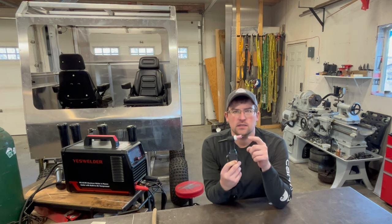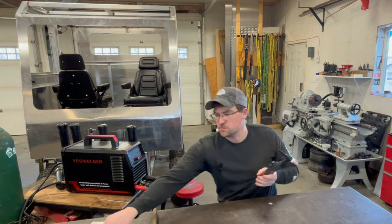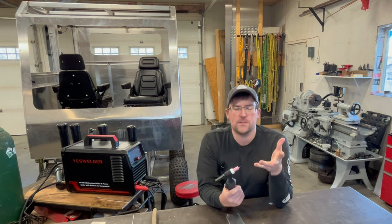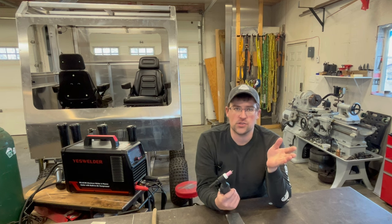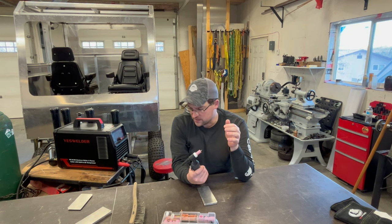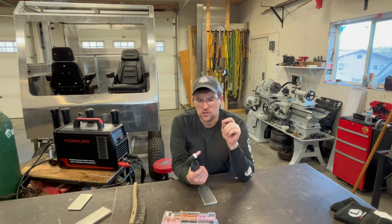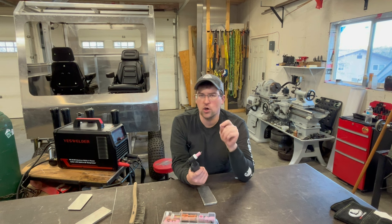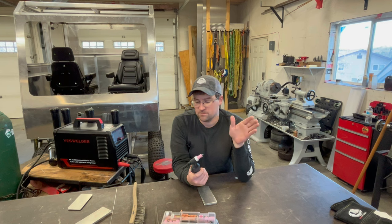If you're new to TIG welding, tungsten is the electrode used to transfer the arc between the TIG torch and your workpiece. There are many different types of tungstens, but my go-to for AC TIG welding is a 1%, 1.5%, or 2% lanthanated tungsten. It has great arc characteristics, it's easy to use, and it's very versatile. I use it probably 90% of the time.